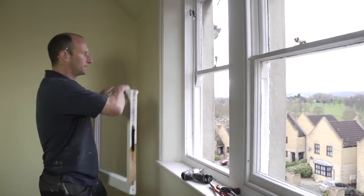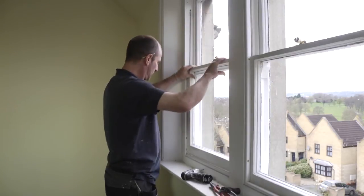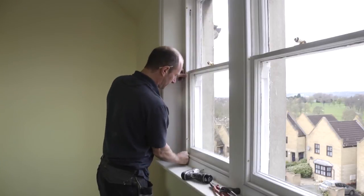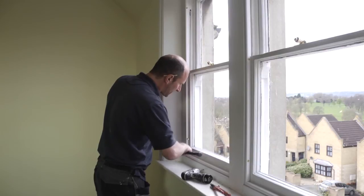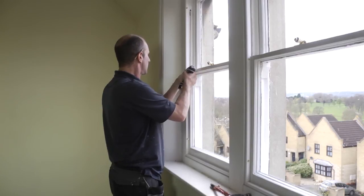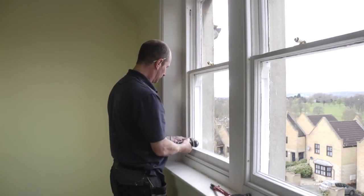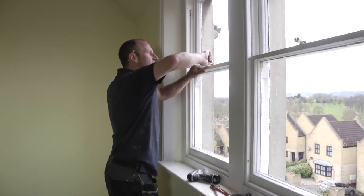Ready for the bottom sash to come in. Let it be at the top and set that to be lined up. Let's just check that it's working nicely again.